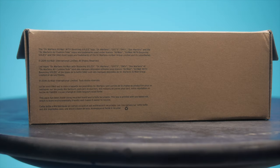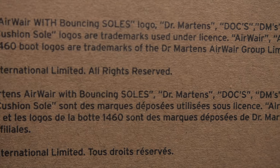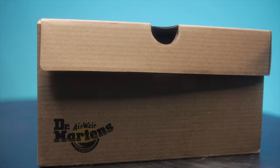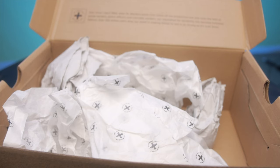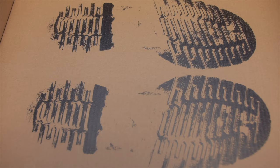On the back of the box, you have some information about Doc Martens in multiple languages. On the left side of the box, you're going to see the Doc Martens logo. When you open the box, you will have a Doc Martens statement on the lid of the box. You will also have the Doc Martens packing papers inside. Lastly, once you look inside the box, you're going to see the Doc Martens footprint.